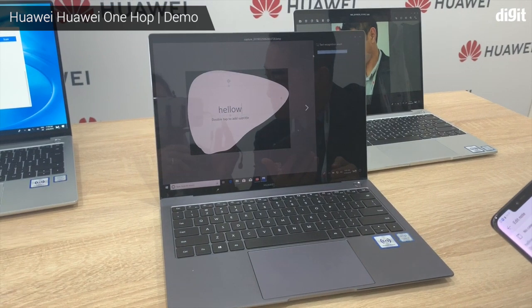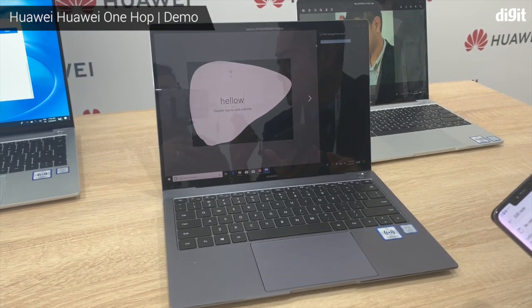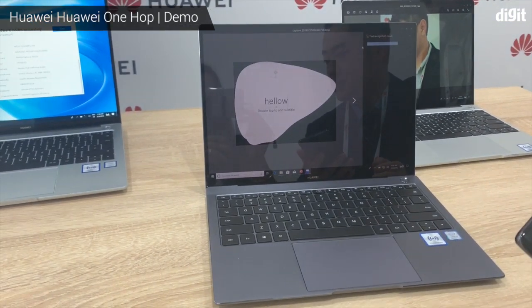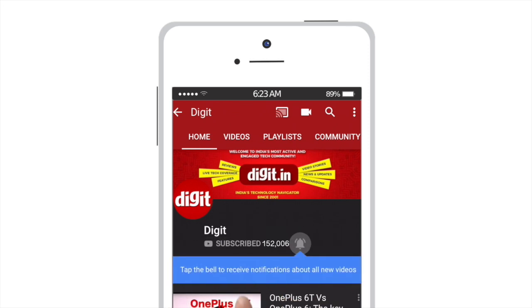So it's basically aimed at your working class — people who are always on their laptops trying to get presentations done, get work done — and it enables easy collaboration between the phone and the laptop. Thank you so much. For the latest technology updates, subscribe to Digit.in and don't forget to hit the bell icon.